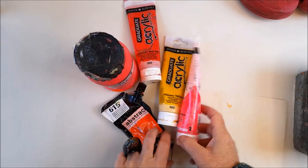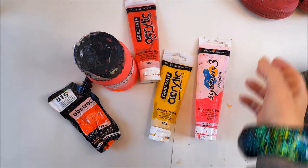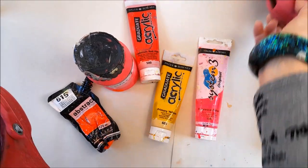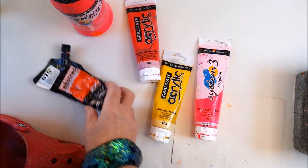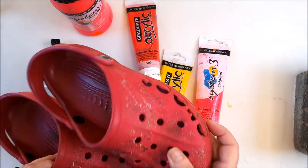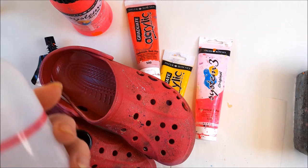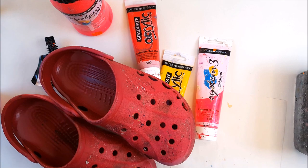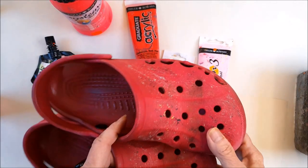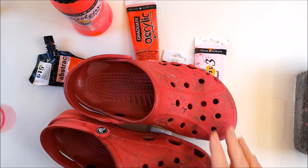So what we need is some bog-standard acrylic paint and a brush, obviously. Now before I start painting, I've seen other people wiping shoes and handbags with acetone before they start painting, in order to get any grease or dirt off. I haven't got any acetone but I've got nail varnish remover, so I'm going to use some of that and just wipe over the crocs before we start. They're old crocs so I'll just give these a bit of a wipe over and see if I can get any of the ingrained dirt and grease out.